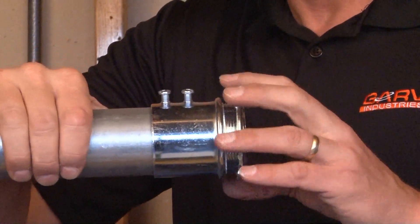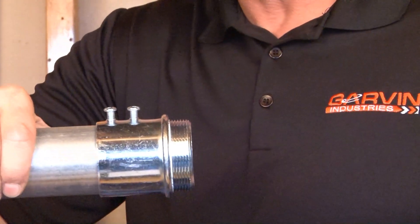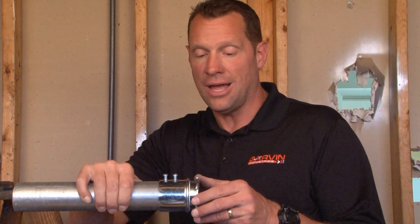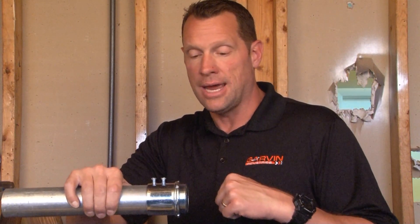At this point you can remove the included lock nut, slide the assembly into the 2-inch knockout opening, and then inside the enclosure or box simply reattach the lock nut onto the threaded portion of the connector and tighten it down.